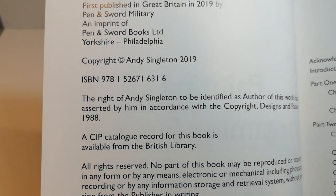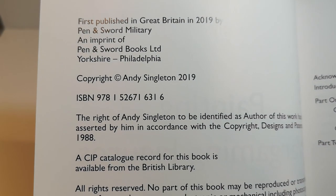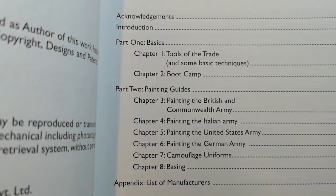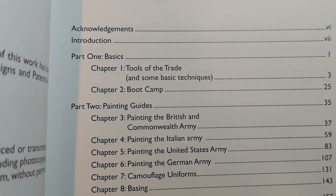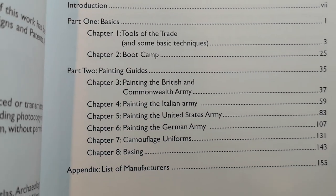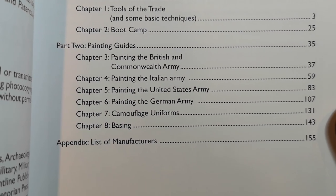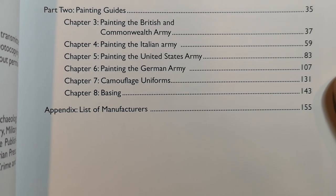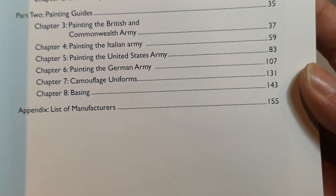So the contents: we've got basics, tools, boot camp guides, British Commonwealth, Italian, the United States, German, camouflage and basing, and a list of manufacturers. Let's just have a quick flick through and see what we've got.